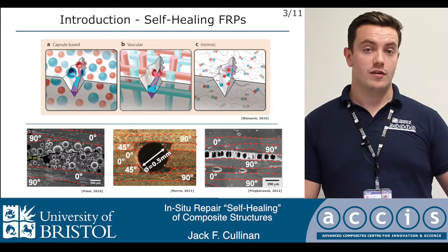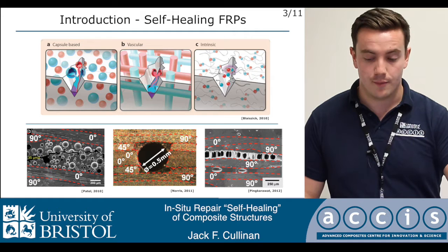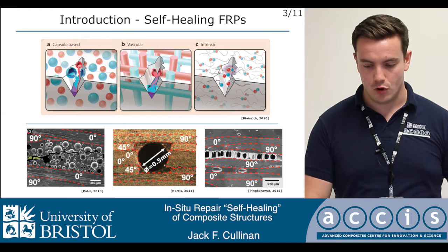Cutting plies is not preferable primarily because we can introduce stress concentrations at the fiber terminations. But it's also something that was identified very early on and something that we tried to address, which I'll go into in a moment.